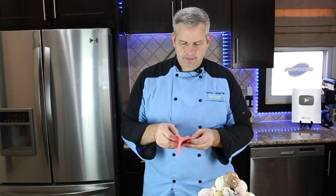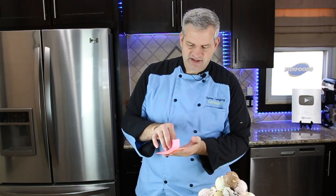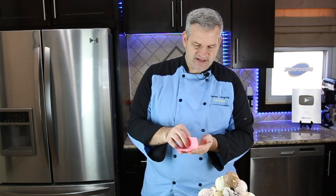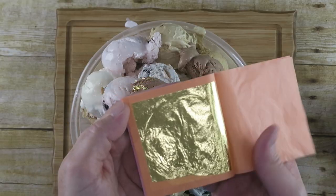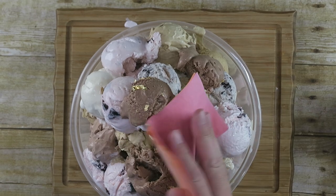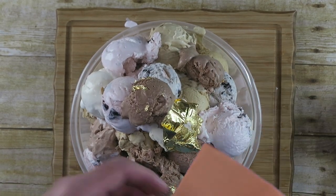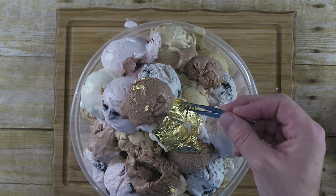Now we're going to put on our edible gold leaf. You have to be really careful with this — gold leaf is very delicate. You don't want to touch it with your hands if you can avoid it because it will stick to your fingers, it's so thin. This is what it looks like. I'm just going to press it on there and use some tweezers to put it around the ice cream.